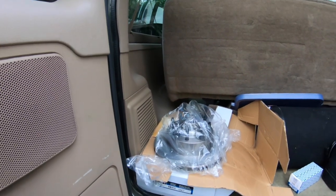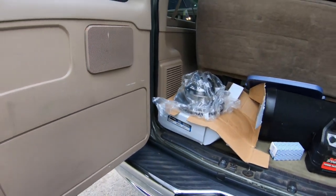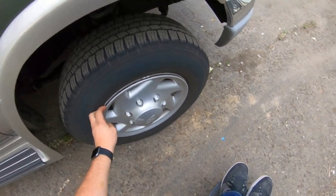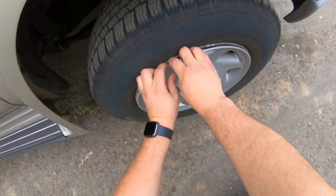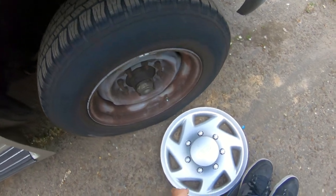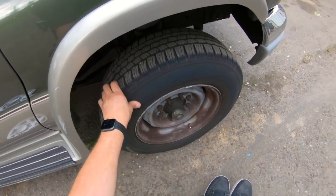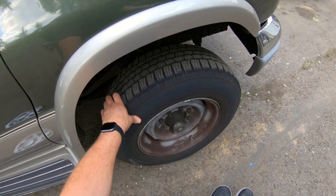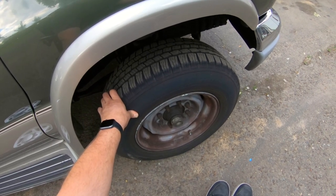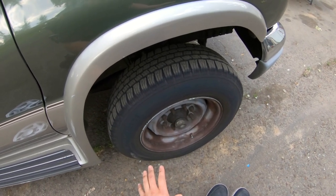We're gonna get started with pulling the wheels off of this thing, and see how much progress we can make before he gets back here in about 30 minutes. This thing has 7-lug hubcaps on it, but it's actually 8-lug wheels. I think these should just come off. I'm hoping that these are not the Super Duty 8-lug pattern — it's like 8 on 165 versus 8 on 170. I don't think they used the weird bolt pattern on the vans ever.